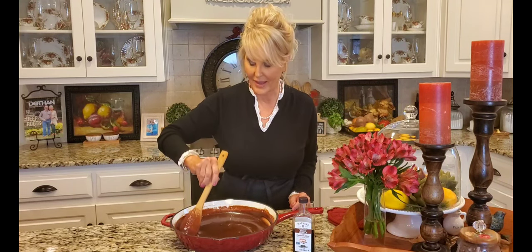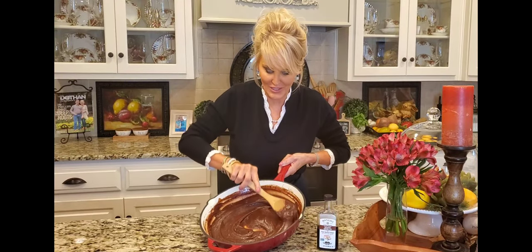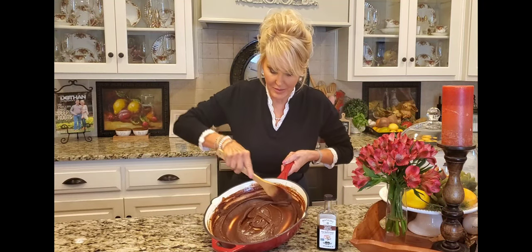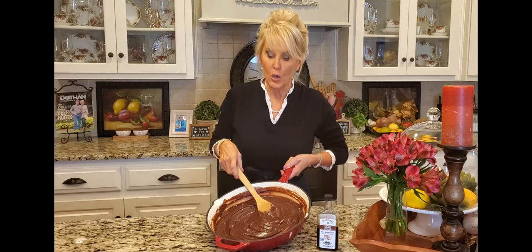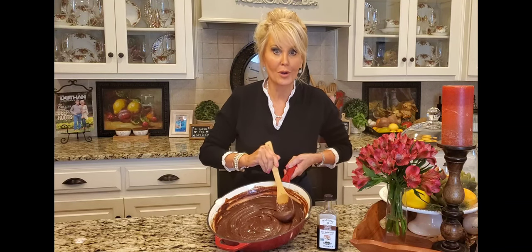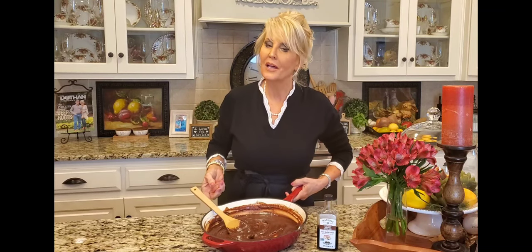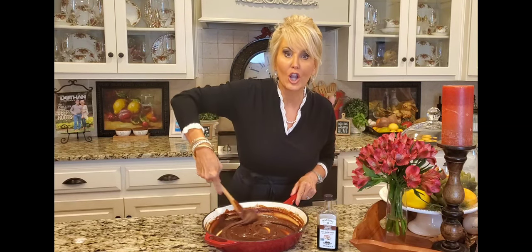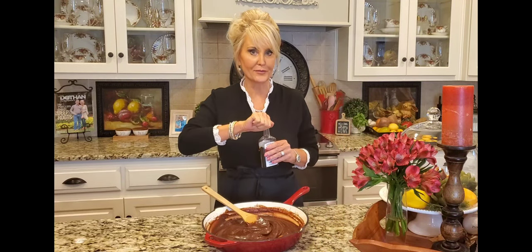Then we'll be ready to frost our yellow cake. Look at this beautiful frosting — it's been cooling for about 20 minutes. It doesn't take near as long to cool and thicken when you make your frosting in a larger pot. The smaller and deeper the pot, the more time it takes to cool and thicken up. Now it's cool enough to add the vanilla — I'm adding two teaspoons.